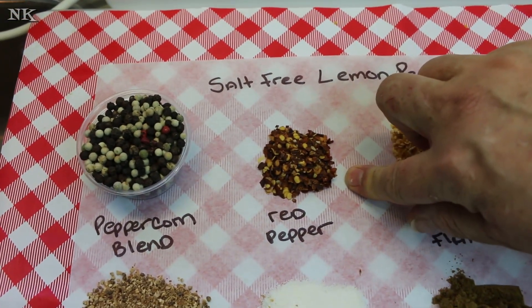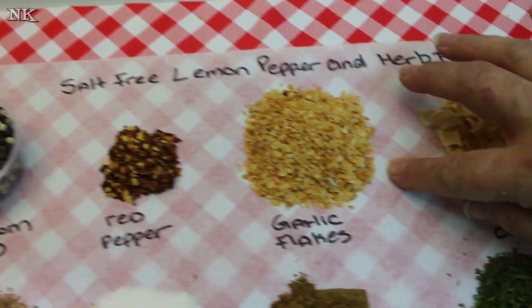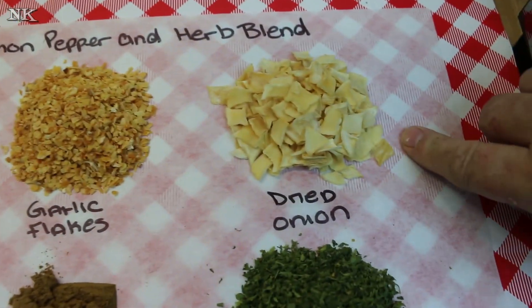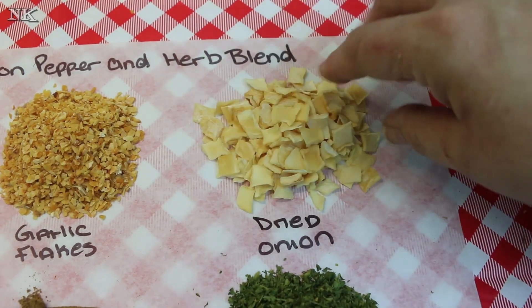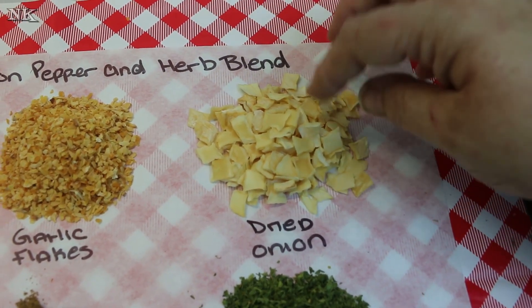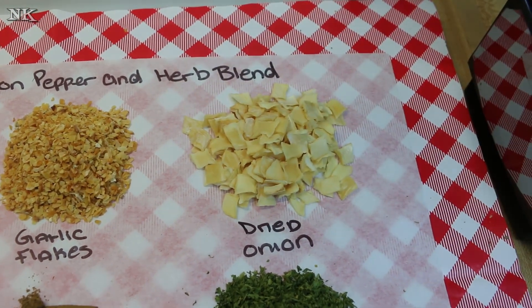I have one teaspoon of red pepper flake — you can leave that out if you choose. I have two teaspoons of garlic; this is just dried minced garlic. I have two tablespoons of dried onion out of my food storage. If you just have dried onion flakes, you can use two to three tablespoons and adjust it to where your preference for the taste is.